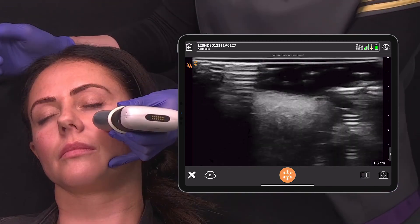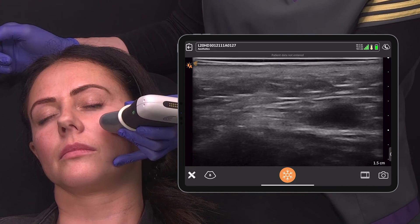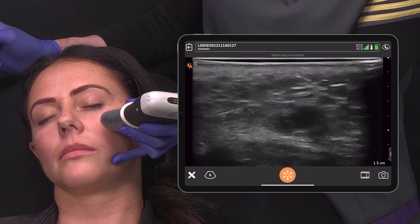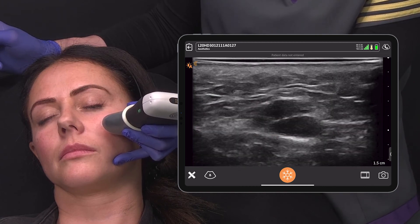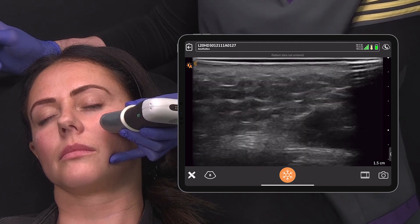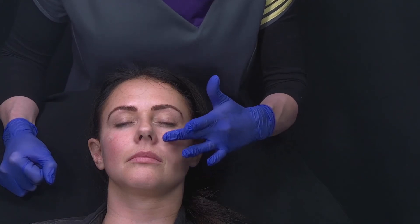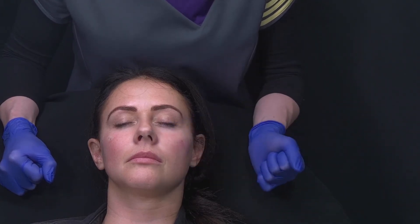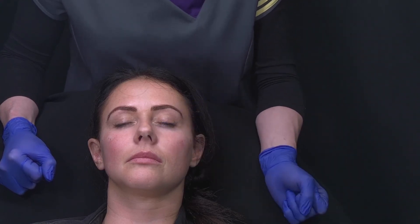Because of the direction of my cannula I protect the orbit and place a little product here. Now we're done — I've finished both sides and I can go ahead and take a look at the filler in the tissue with the Clarius. Here we can see an anechoic round deposit with a posterior acoustic enhancement. That's my filler, and it's where I intended it to go, right next to the bone — it's great to be able to show this to my patient after treatment. Here's the completed treatment of both sides. There's a significant improvement of the cheek contour which gives a nice feminine shape, and the tear trough is less concave and blends well with the cheek below.